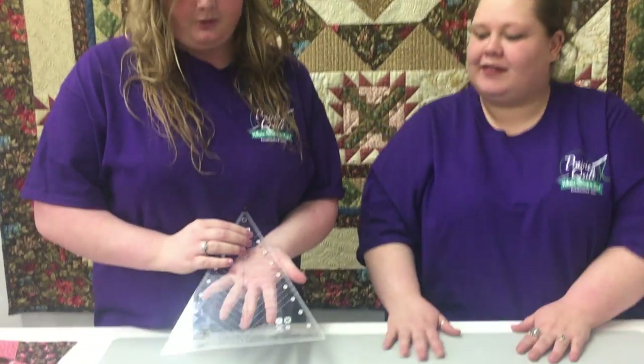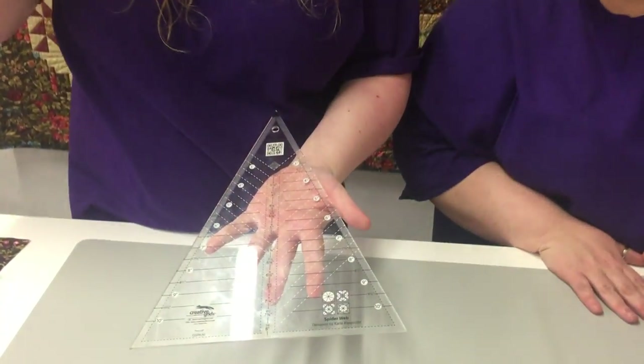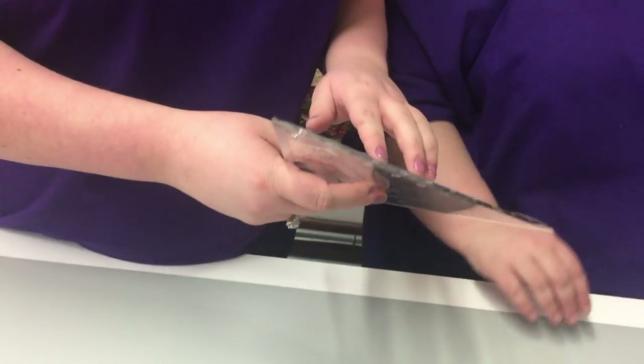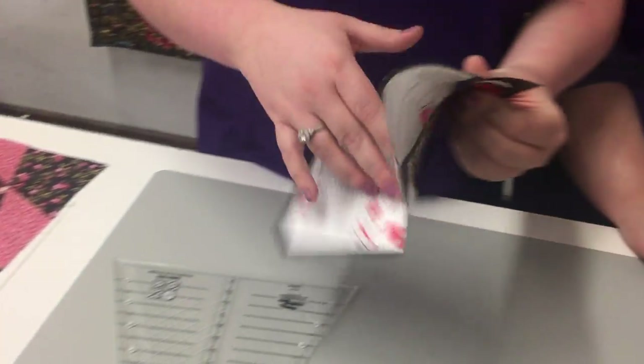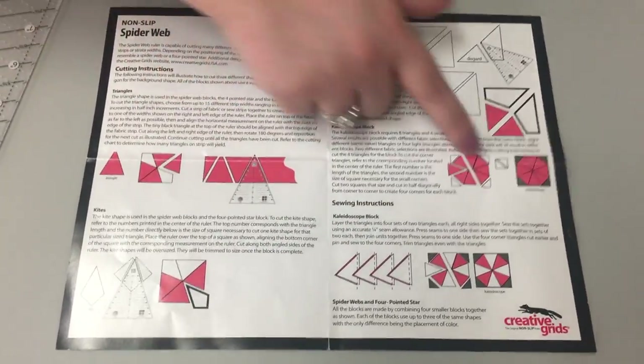It's the Creative Grids Spider Web Ruler. Just like the other Creative Grids rulers, it has the patent texture backing. It also comes with the Magic Pack, which gives you the step-by-step instructions and colored pictures.